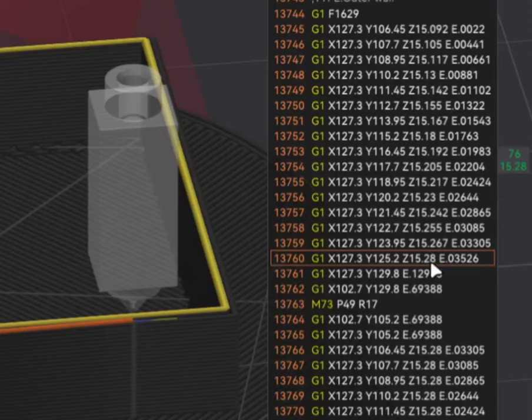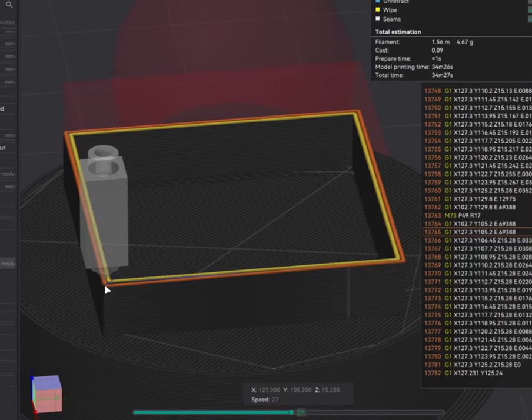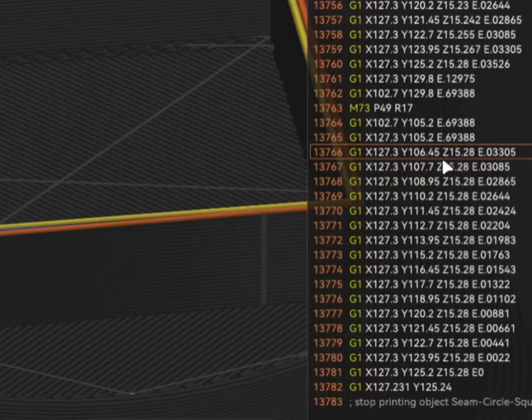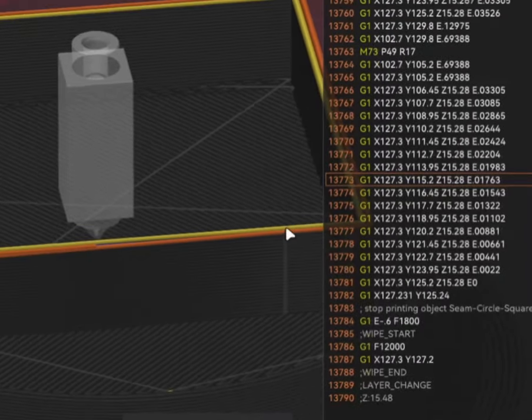Once it reaches the actual layer height of 15.28, the extrusion flow rate is maintained through the rest of the loop. Then, in the overlap region at the end of the loop, the Z height stays at 15.28 but the extrusion gradually decreases — it reduces further and further — until it reaches the endpoint. This overlap at the end is how the scarf joint is completed: it prints on top of the previously laid layer on the same layer in order to complete the scarf.